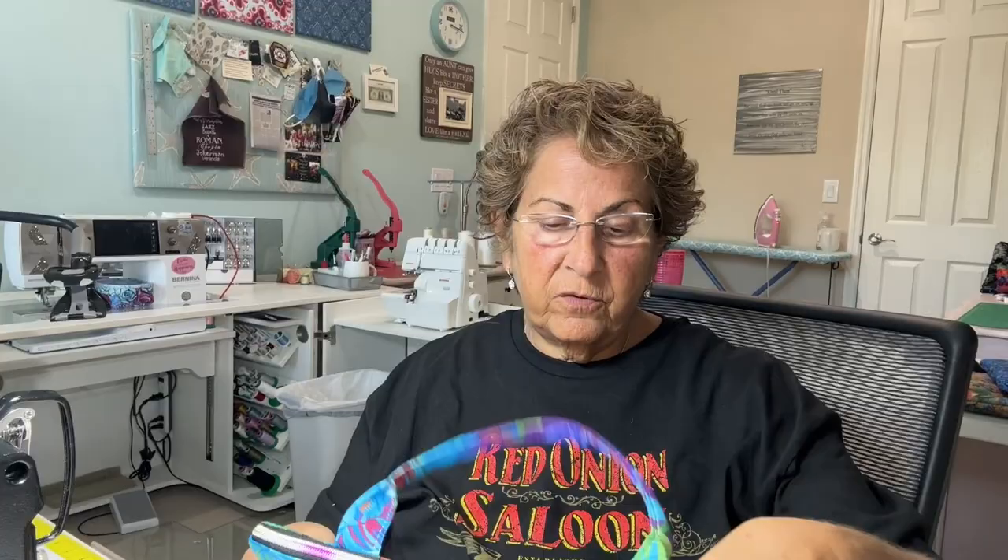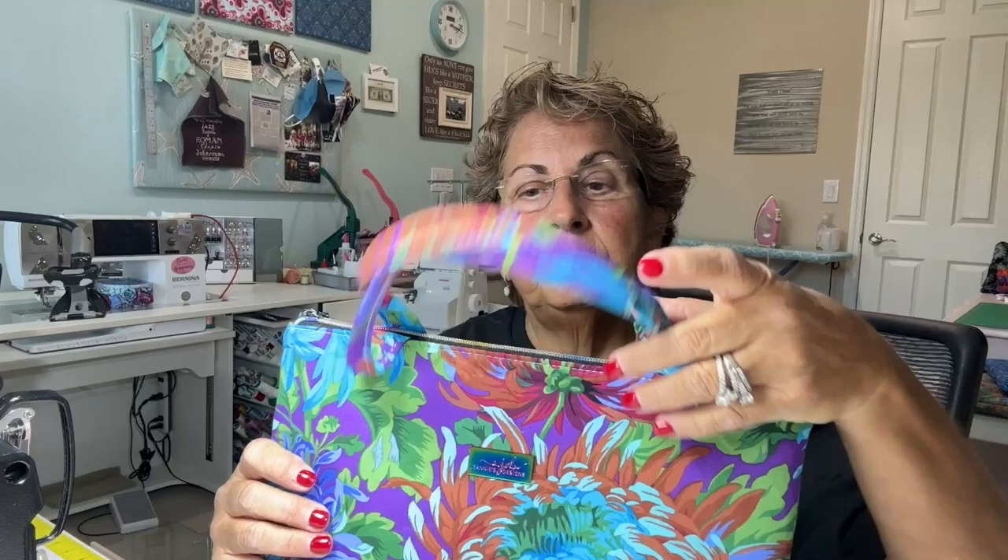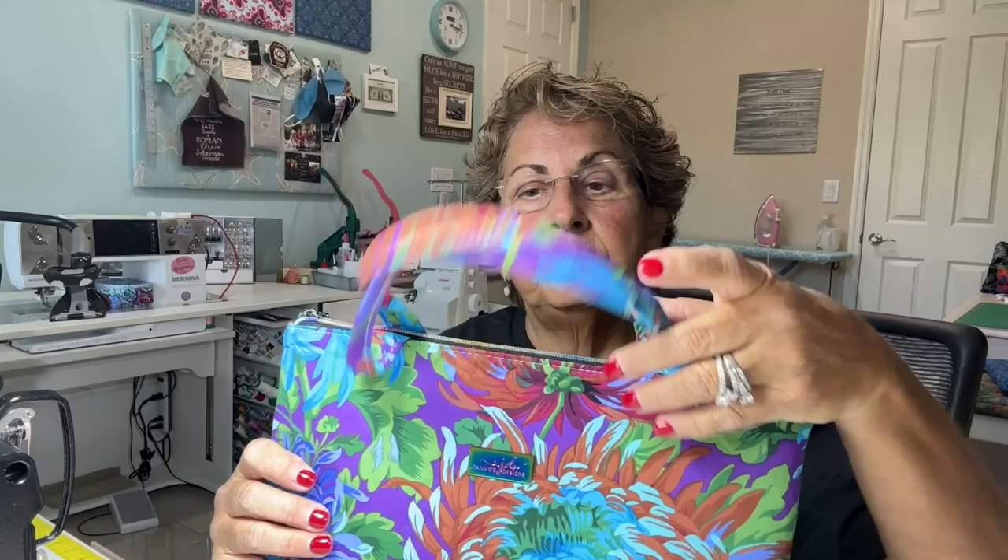You could easily add a zipper pocket or a slip pocket on the back or inside. I prefer not to put a zipper pocket inside because you could potentially scratch your iPad with the zipper pull if you don't have a cover on it — just keep that in mind. The handles are not too long or bulky, and the rolled handles easily fold down when you're getting in and out. That's the zipper iPad case.